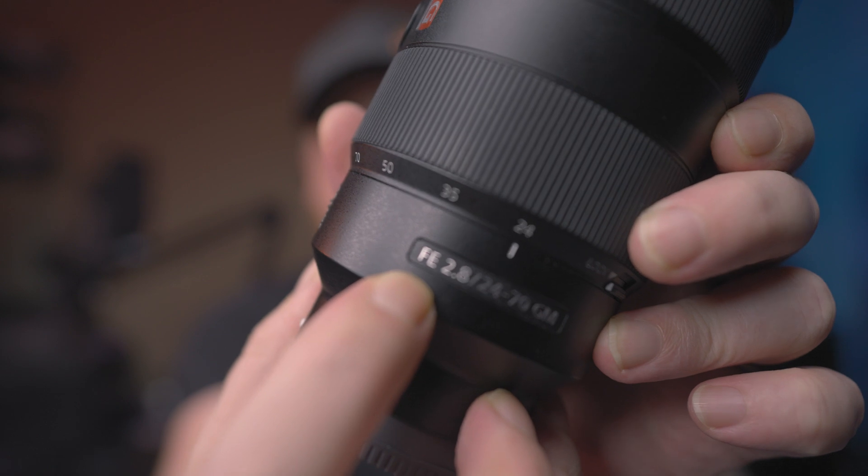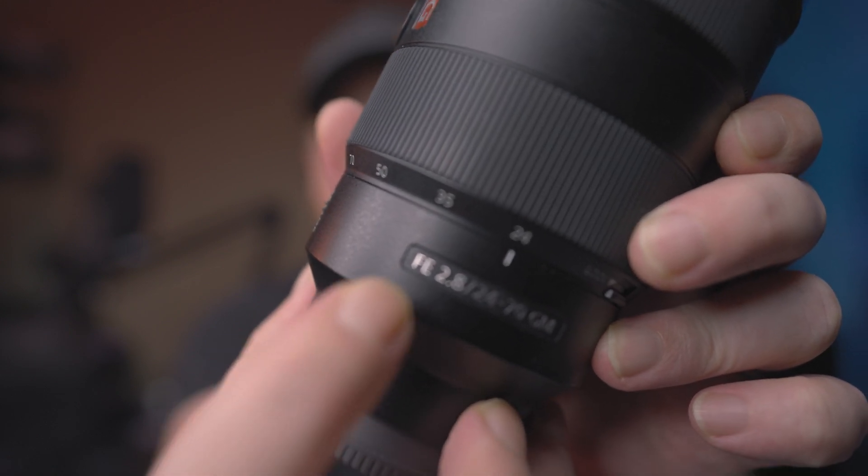So what do these numbers actually mean? In the case of this lens, it starts off with F-E. The letter F simply means that this is a full-frame lens. Let me briefly explain what that means, because I don't want to introduce unexplained jargon. If you already know what a full-frame lens is, you can skip ahead to the next section using the chapter markers.